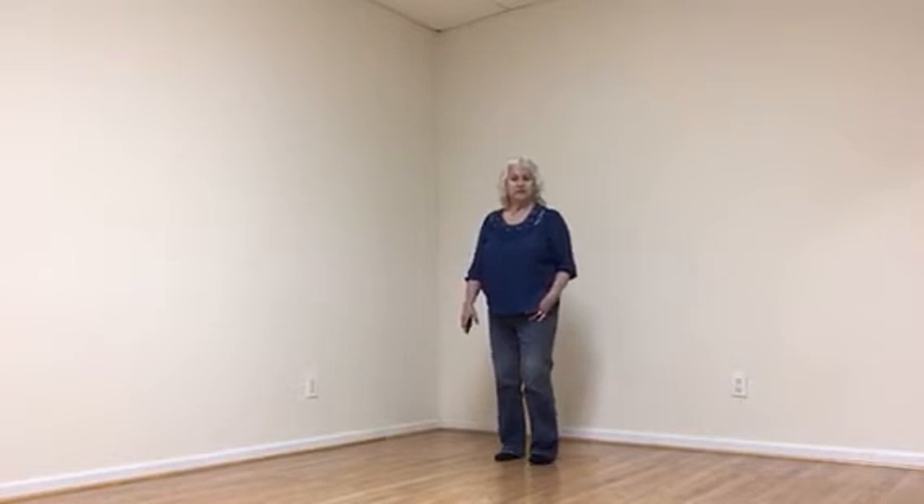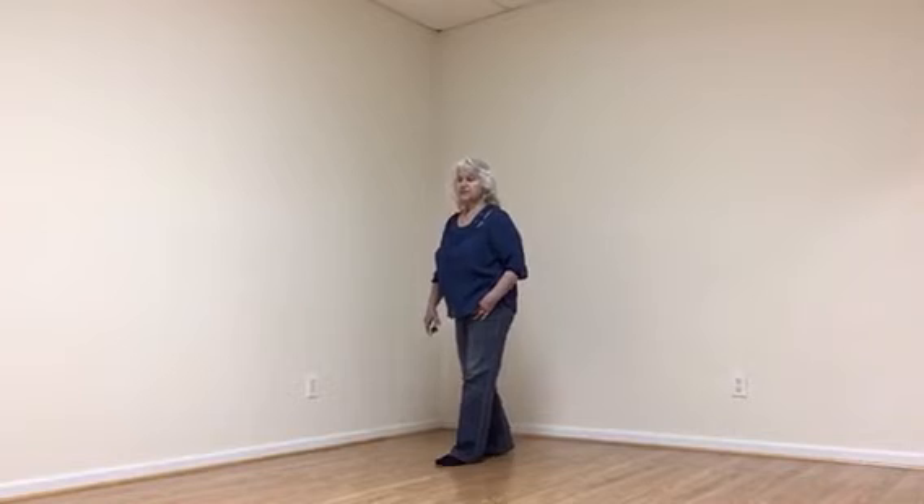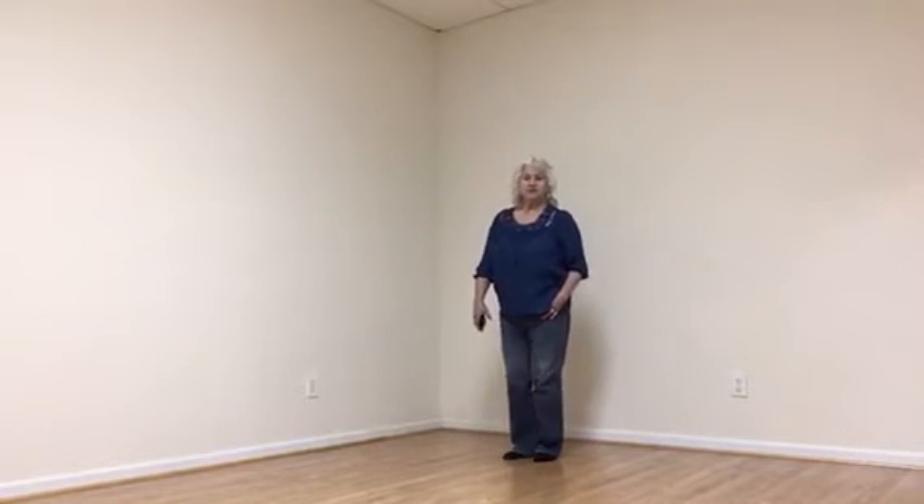I'd like to go over it now with you. Section one: you're going to take right, cross over, left, and do your right cha-cha. You're going to take left, cross over, and do your left cha-cha.